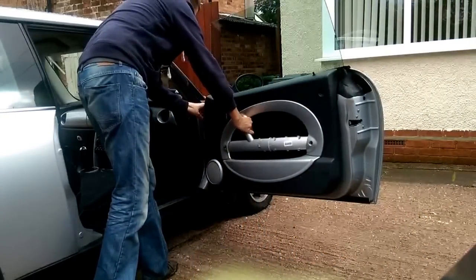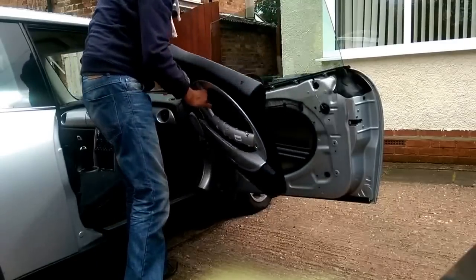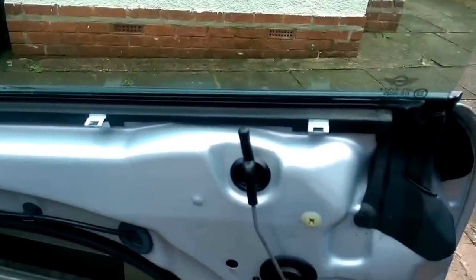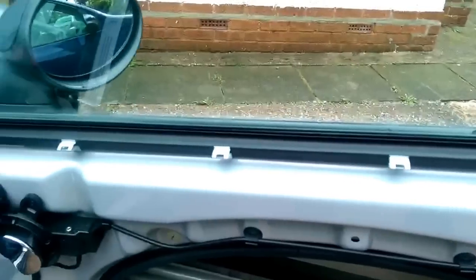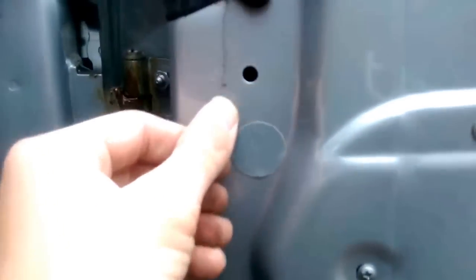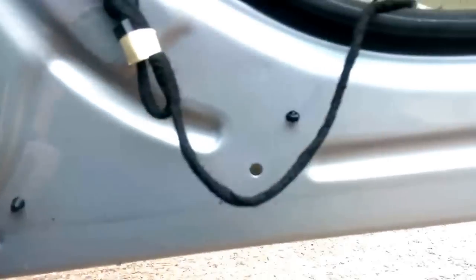Now you'll see that I'm just removing it from the top. The clips along the top edge where the window is are really firm, but they are very well placed, and to replace the panel after and put it back in position you just need to tap along there and they'll clip in nice and neatly. They're really well designed - you see here I'm just pointing out exactly where all those poppers are and nothing broke in the process.